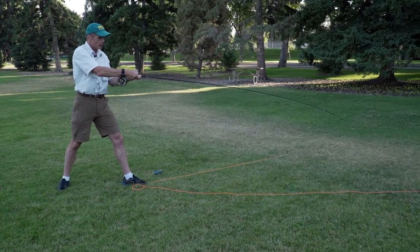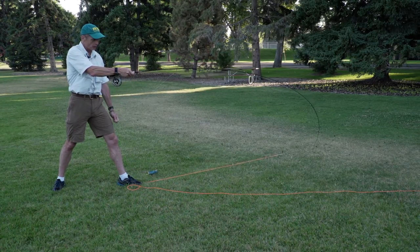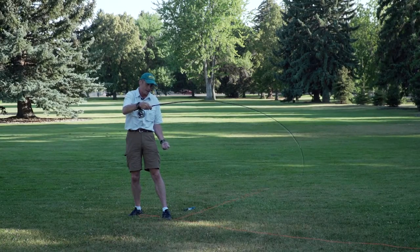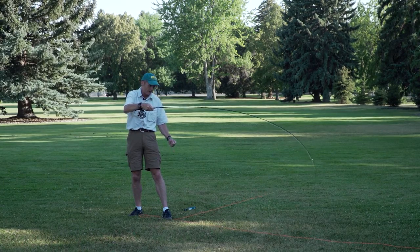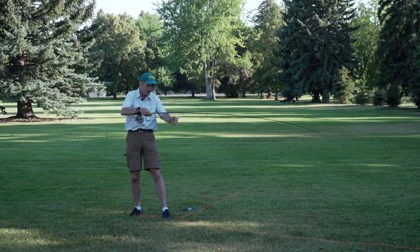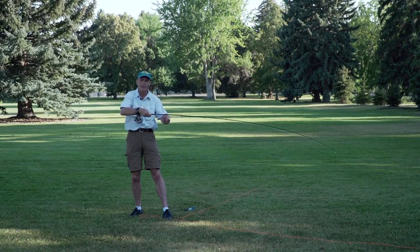When you have a rod flex like this, you can increase the flex by tightening the line — the haul. Look at that flex there. See, that rod will really fire with that big flex in it. Contrary to that, if you give the line slack, if my rod hands come together I lose the flex on the rod and the rod's not going to cast. So tightening or hauling is good, slackening is bad.